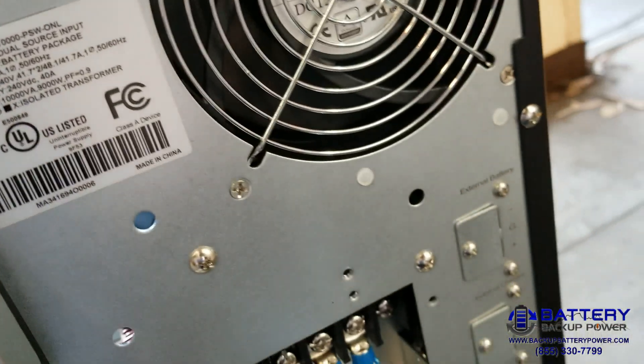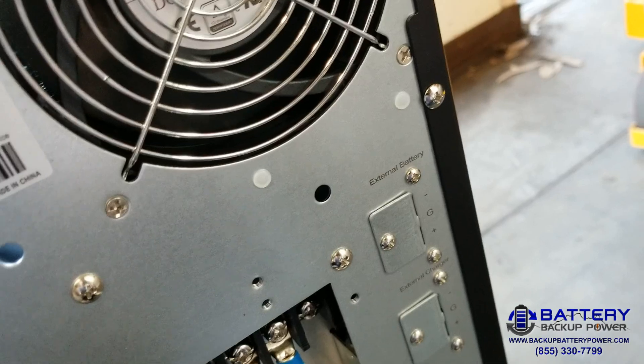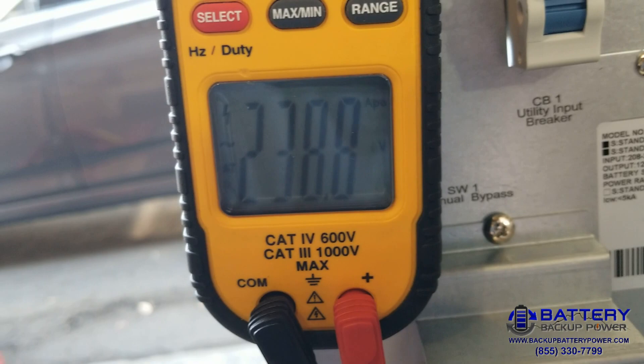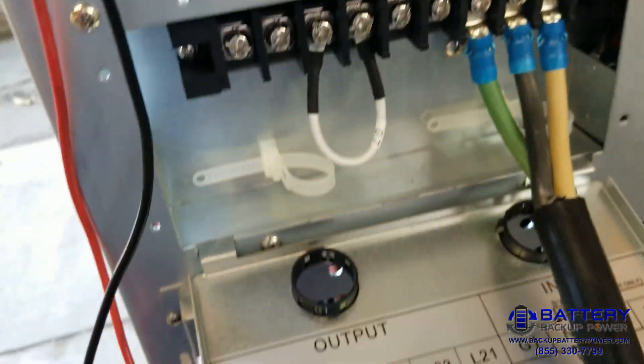I'm going to measure between neutral and the second hot — that's my second leg of 120 — and I got 120 volts. Then between the two hots I should get 240, and there we go: 238.8 volts.